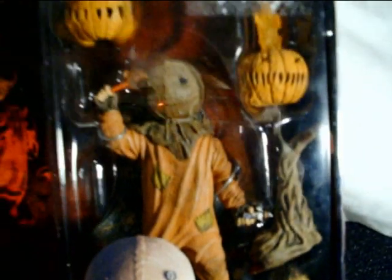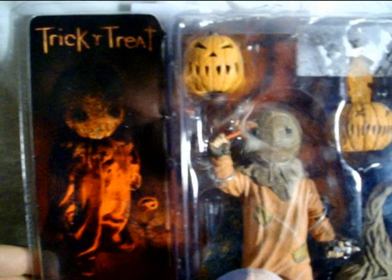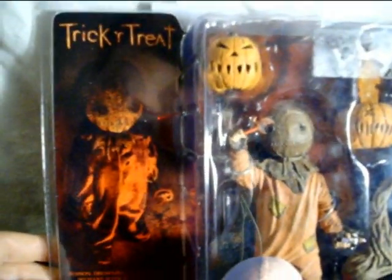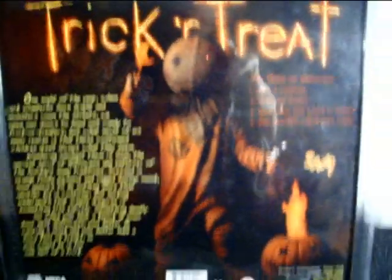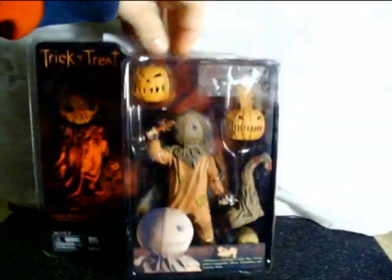You can see him in there holding his lollipop. I've yet to see the movie, though I've seen the ending of it on YouTube so I pretty much know the story. That's the front of the box. The back has a bunch of text — I'm not reading it, but if you want to look it up, look it up. Pretty cool packaging. I'm gonna bust him out and show you guys what's up.